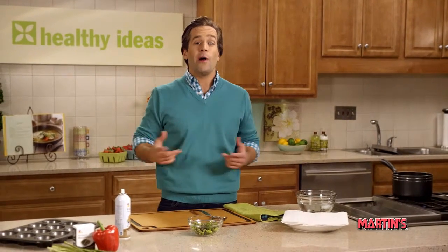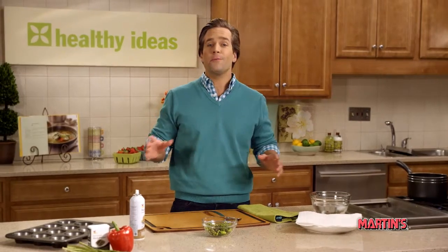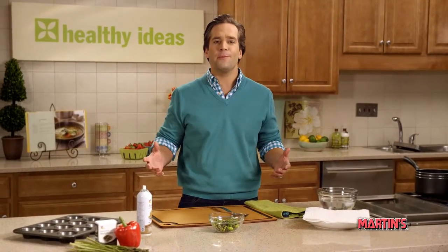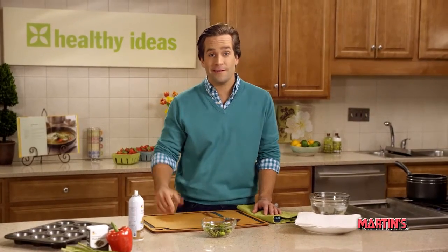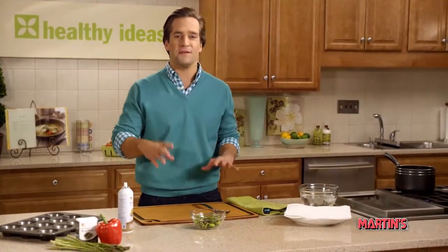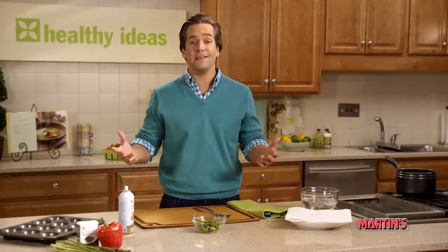Hi, I'm Tyler and welcome to More Healthy Ideas. Whether you're planning a big party or just having a few people over for lunch, make-ahead recipes are your best friend. Today we're going to show you how to create delicious crustless mini quiches that you can bake, chill, and then simply reheat later.